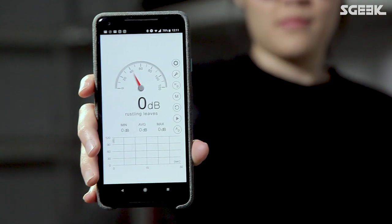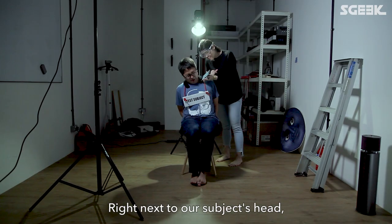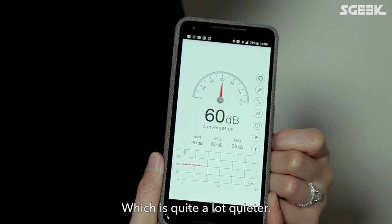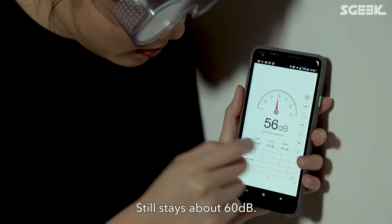We're using a meter to measure exactly how noisy the Soundwear is. Right next to our subject's head, we get a reading of about 75 decibels. Just 30cm away, this drops to 60 decibels, which is quite a lot quieter. If we move even further away, it still stays at about 60.